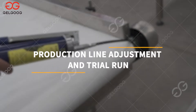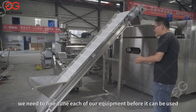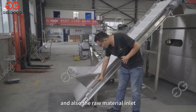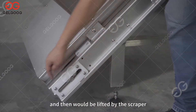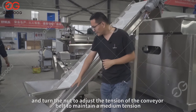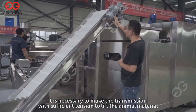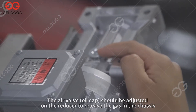After the overall production line is installed, we need to fine-tune each piece of equipment before use. The first elevator is the starting point of the production line and the raw material inlet. The material is poured into the hopper and lifted by the scraper. Check whether the screw into the hopper is loose, then fine-tune the tension device below and turn the nut to adjust conveyor belt tension to maintain medium tension. The motor reducer air valve and oil cap should be adjusted to release gas from the chassis.